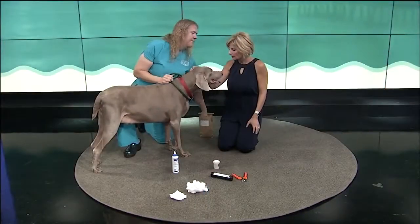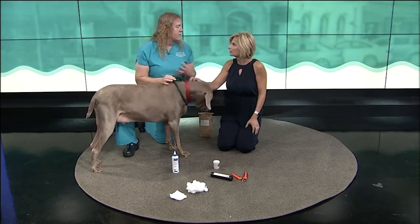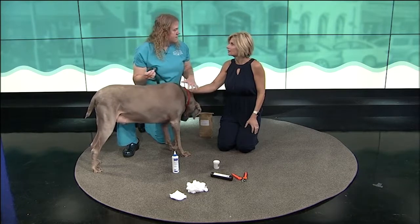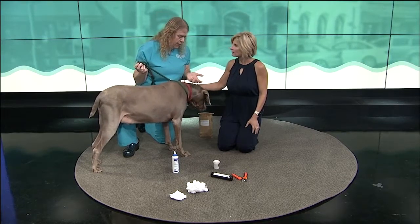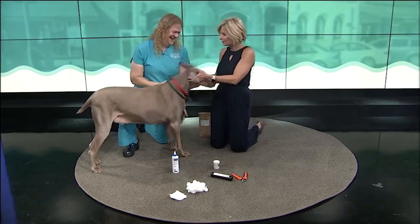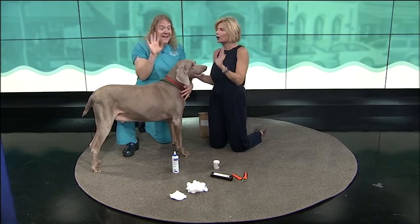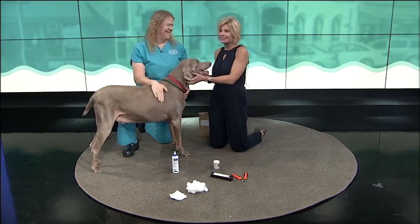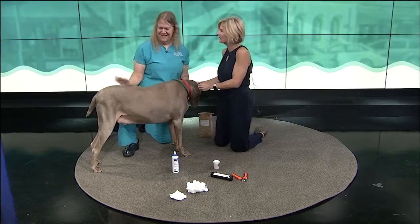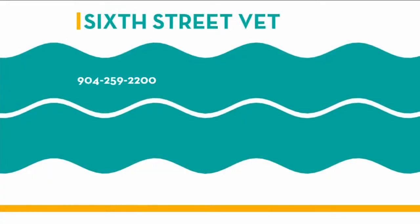I didn't ask this question about the nails — how often for those? It depends a lot on their lifestyle. Dogs who have access to concrete don't need it as often. I do Mojo's about once a month — about once a month to every six weeks. It's a spa day for you today on River City Live! Let's tell everybody how they can find you, Dr. Mike, at 6th Street Vet. The number to reach you is 904-259-2200, and you can see the website at SixthStreetVet.com.